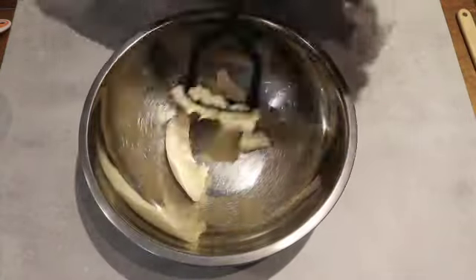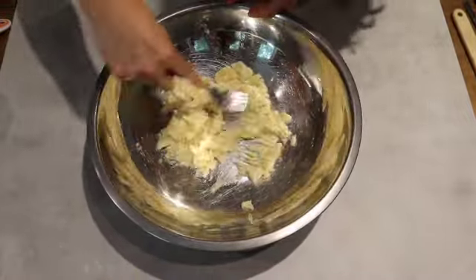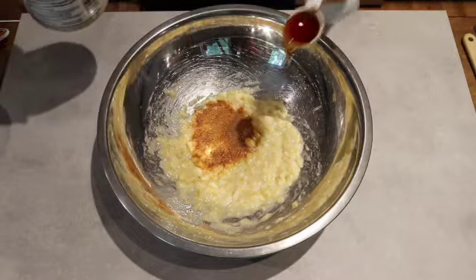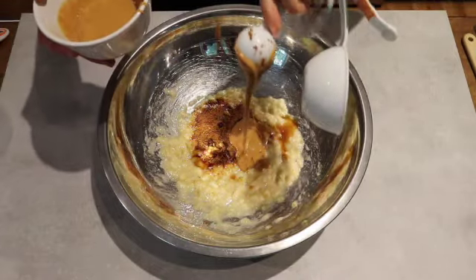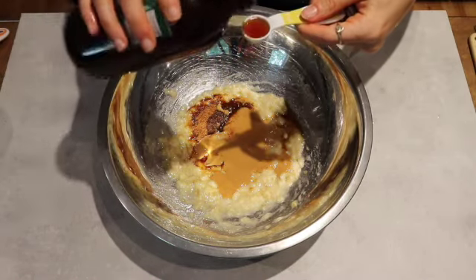In a large bowl, mash two ripe bananas until there are no chunks. Then let's mix in our ingredients: two tablespoons of coconut sugar, two tablespoons of maple syrup, three tablespoons of peanut butter, one tablespoon of coconut oil, and three teaspoons of vanilla.